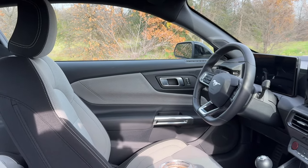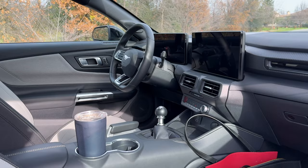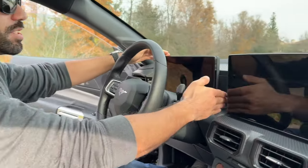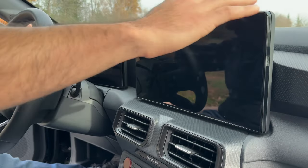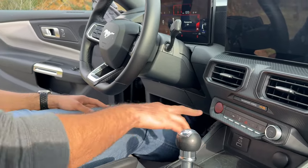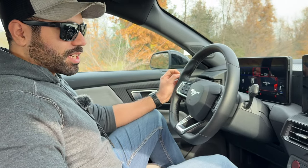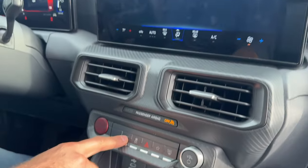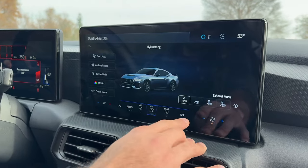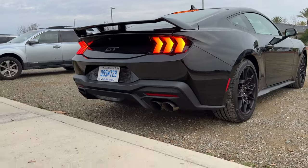The interior of these new Mustangs looks more elegant and modern than ever before, especially with the larger displays. Since this is the standard GT Fastback, we have split displays, whereas the premium or Dark Horse would have one solid bar. This vehicle has a valve exhaust system, so you can change the exhaust note by tapping the pony icon for quick access to silent, sport, or track modes.